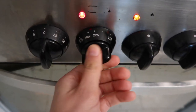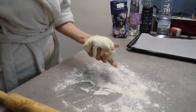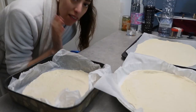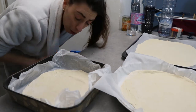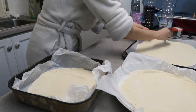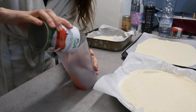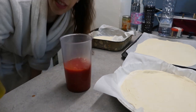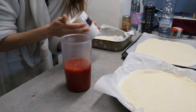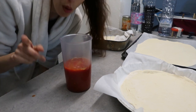We're gonna preheat the oven at 200 degrees Celsius. So with 500 grams of flour I made three pizzas. Now we're gonna take a fork and stretch the dough. Then in this blender we're gonna put our tomatoes, then some olive oil — I'm going to eyeball this one — and a pinch of salt, two pinches of salt. Now I'm gonna blend it.